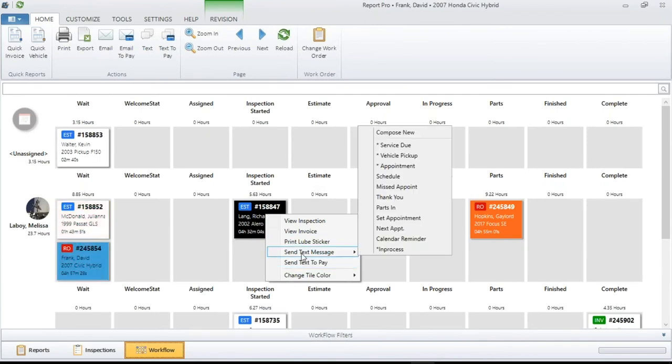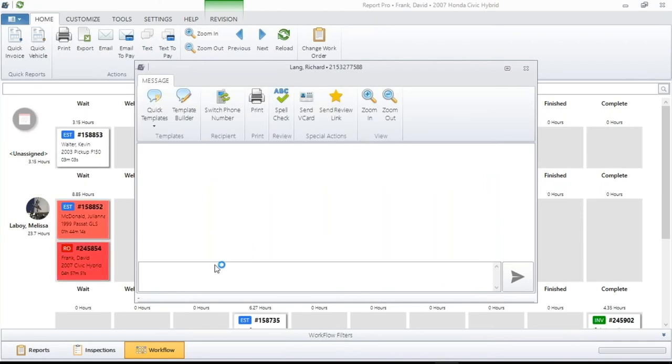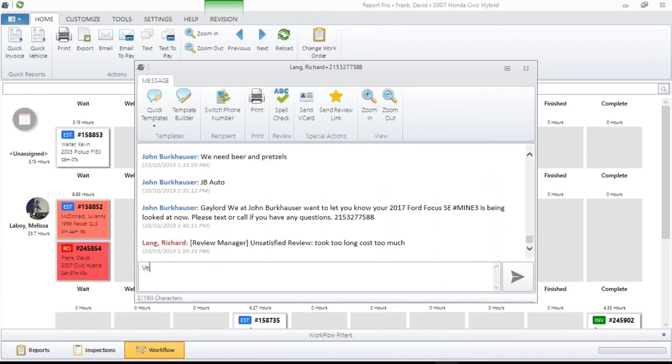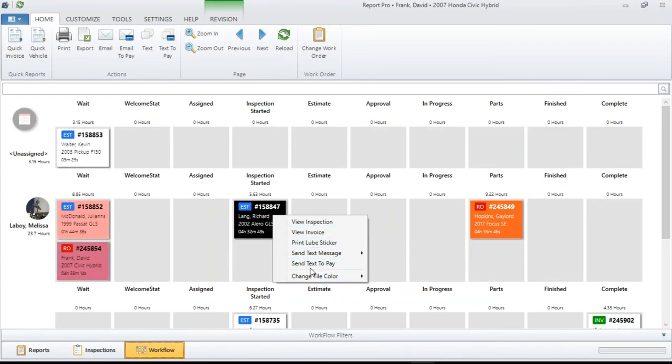Sending a text message: every text message you've pre-built in Message Manager shows right up here. You can also go up here and compose one from blank. For example, let's tell the customer that the vehicle is staying. Right-clicking also gives you Send Text to Pay. If you haven't explored Text to Pay, folks, this allows you to send a text right to the customer with a digital copy of their invoice and they can actually pay by text. It's available to all of you right now — if you want more information, please reach out to us.